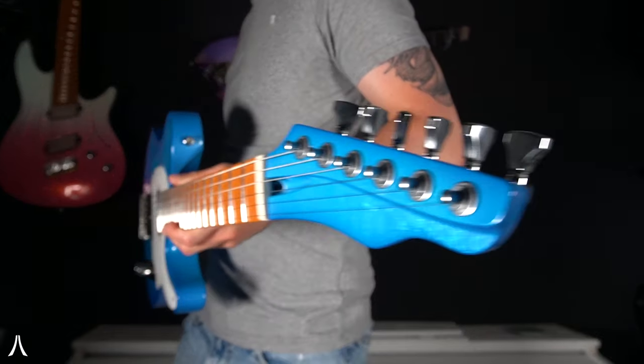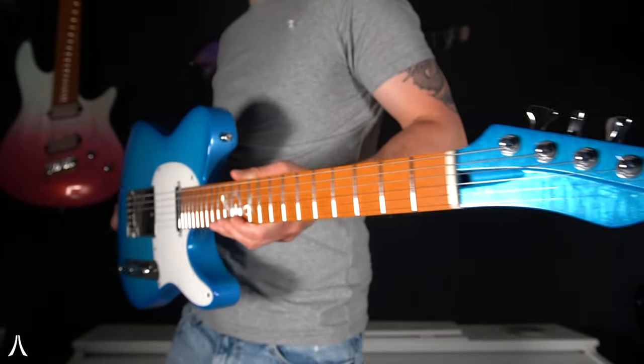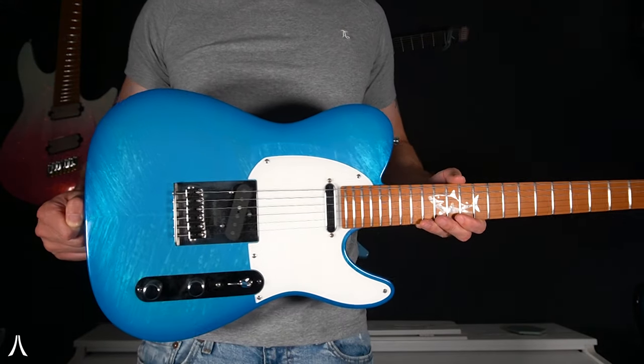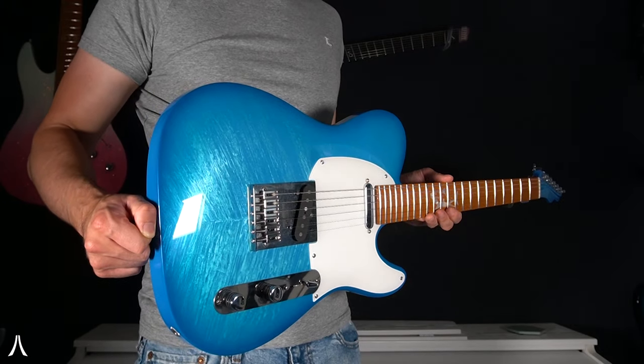For our standard Tele configurations, we use the Seymour Duncan APTL3 in the bridge and the Rhythm 54 in the neck. But as with the rest of our guitars, you can choose whatever pickups you want — a lot of our customers go for dual humbuckers or HSS, anything you want. But let's see what this Tele sounds like in a more traditional Tele configuration.